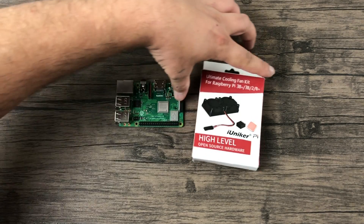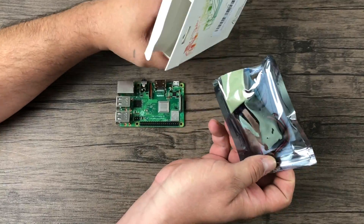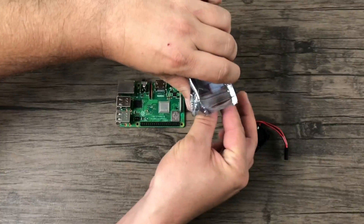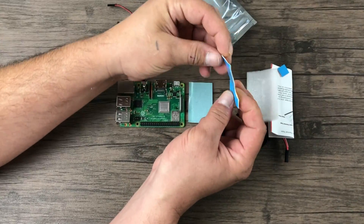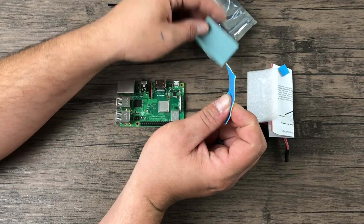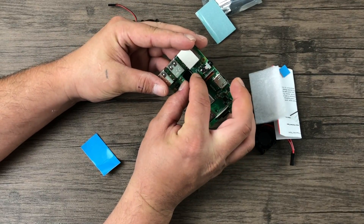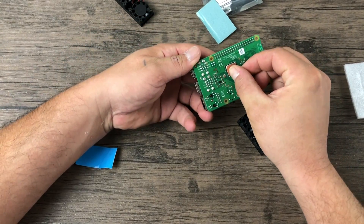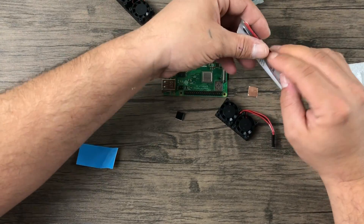I've already run the test without the heatsink; I'll leave both log files in the description if you want to check them out side by side, and I'm going to create a chart to show you at the end of the video. Inside the package we get the heatsink itself with the fans already pre-attached, and two thermal pads. One of them is very thin — that's the one I'm going to use. I'm glad they included this because when it was first released they only included the tissue-paper-thick pad. They also sent a small heatsink for the Ethernet chip and a little aluminum shim for the RAM on the bottom of the unit.